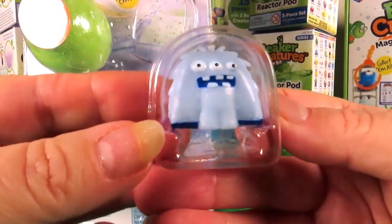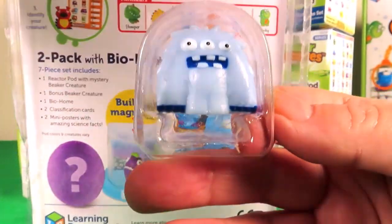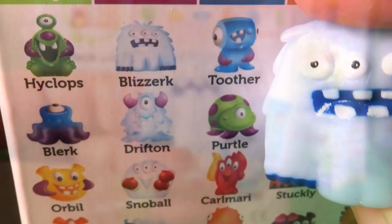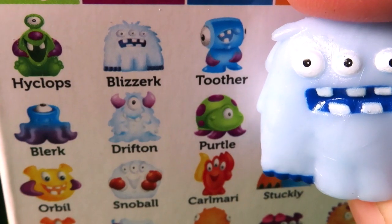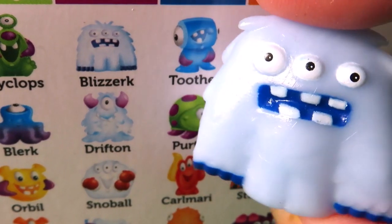We already have a Beaker Creature here. Let's check out which one it is. Okay, so here's from the Frostonians range and his name is Blazerk. I like his three eyes.